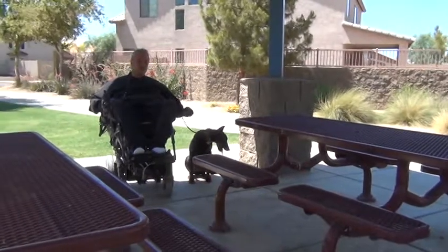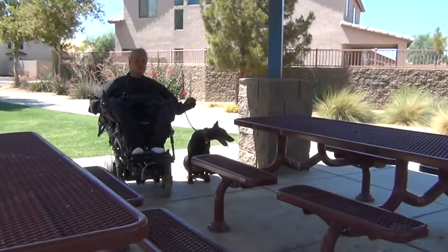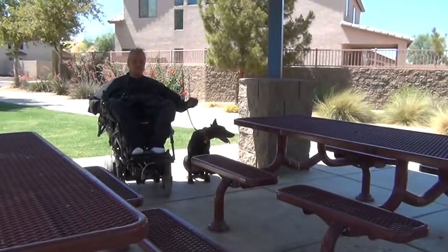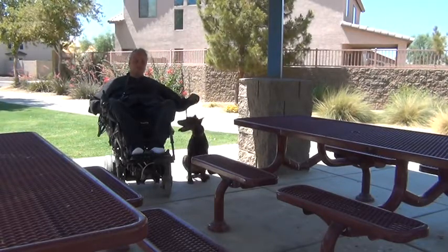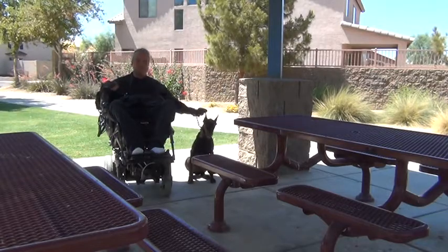She'll stay there until we give her another command, which will be Off. At that time she'll jump off of the table, and then we'll have her sit down. The praise command is So Ist Brav, which is the praise command. So let us demonstrate.